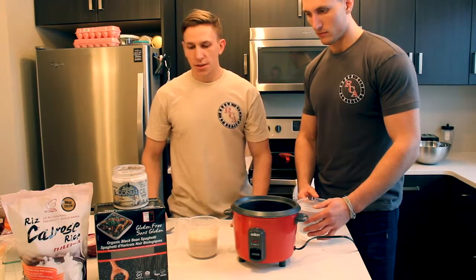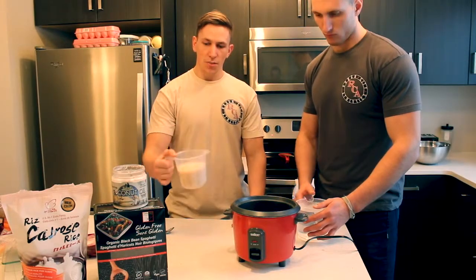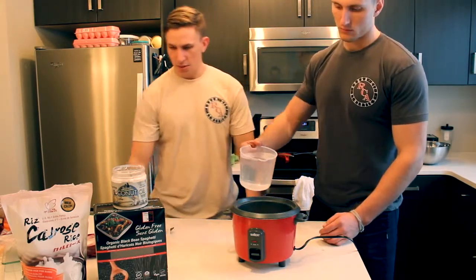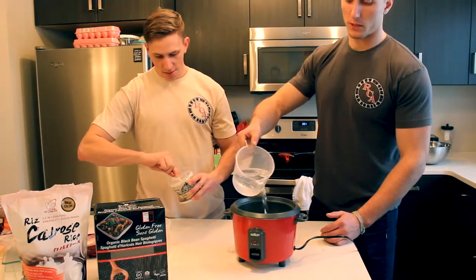Rule of thumb when cooking rice is one part rice to two parts water. I have just under two cups of rice. I'm going to add a little bit of blackened pasta to equal out to two cups. So I'll put that in and then add the water. Circular motions are best when adding water.